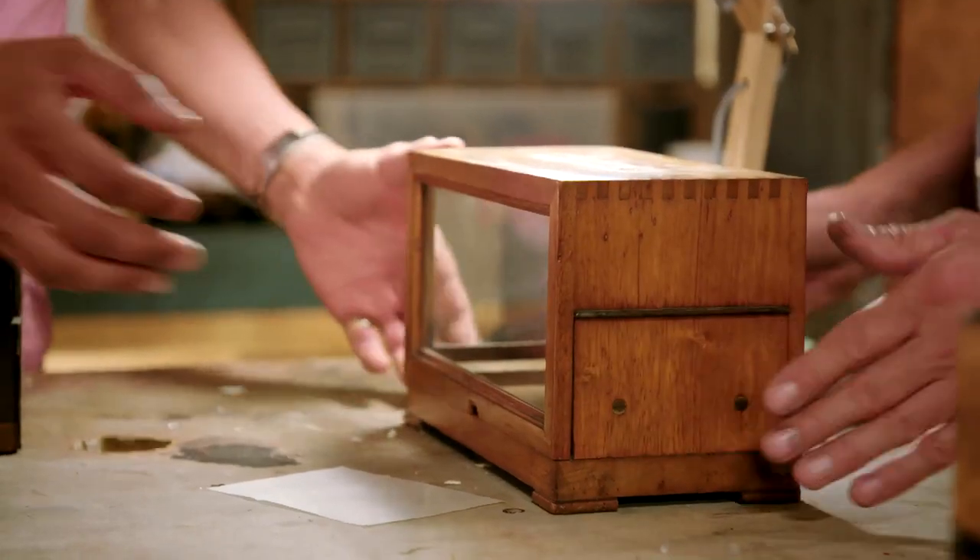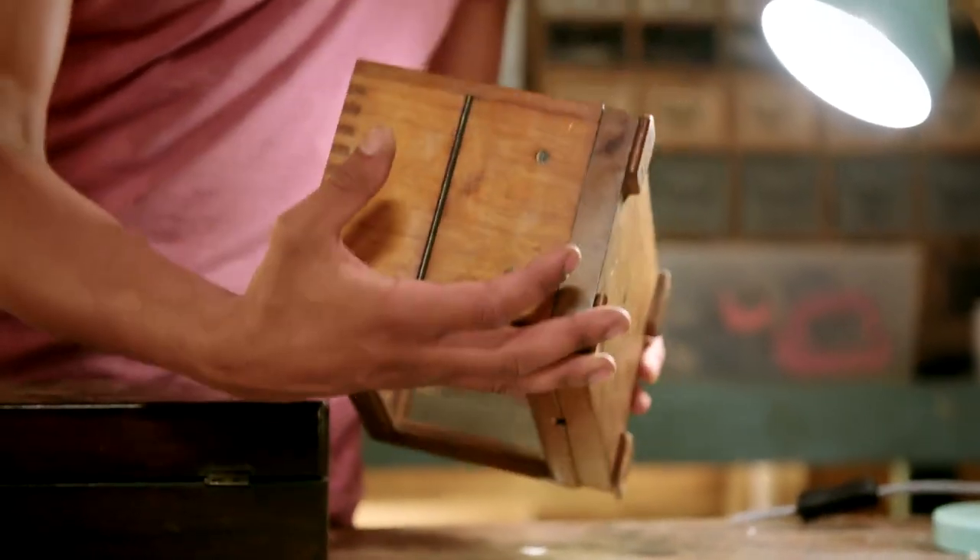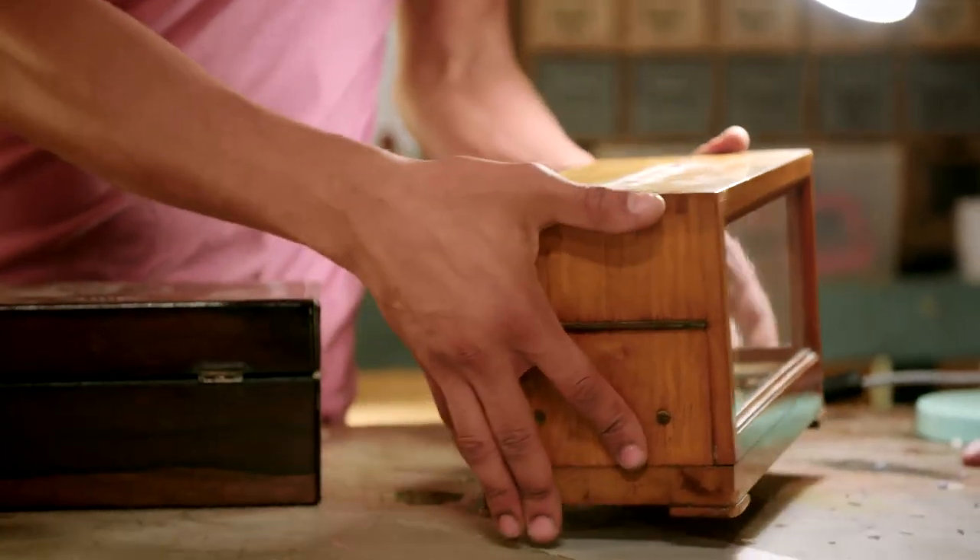Got a little job for you to do here. This is a barograph case and basically I'd like you to refinish the box. So a bit of TLC. It's an easy job for you. Leave it with me and I'll give it a bit of cleaning and polish.